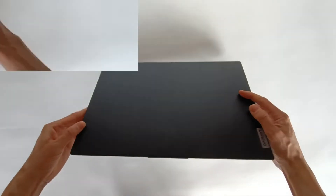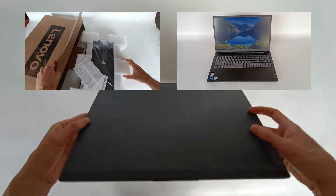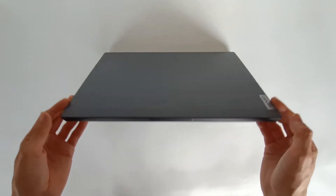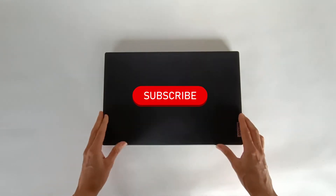Today we have the Lenovo IdeaPad V15 G2 ITL laptop, and I will show you how to open, upgrade, or repair the components of this laptop. If you want to see the unboxing, the specifications, and the tests, subscribe to the channel or see the links in the description, because I already posted several videos about this computer. I will show you how you can open this computer and see the possibility of repair or upgrade.